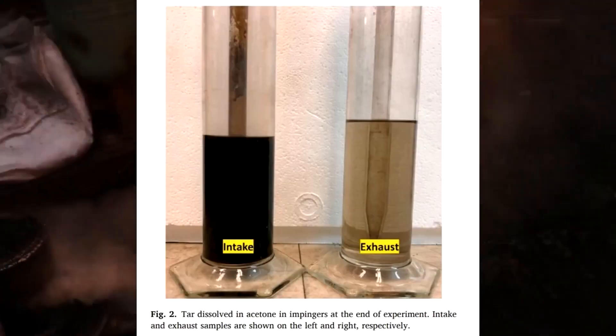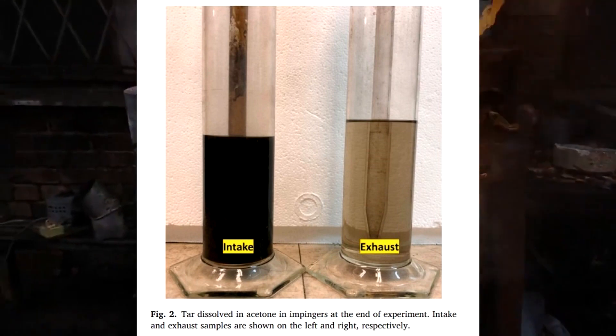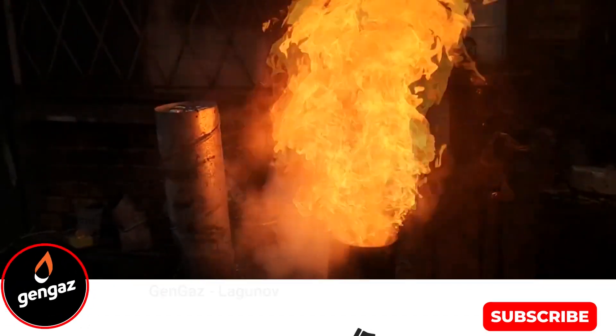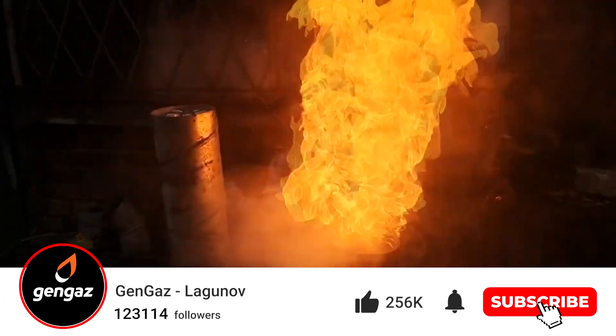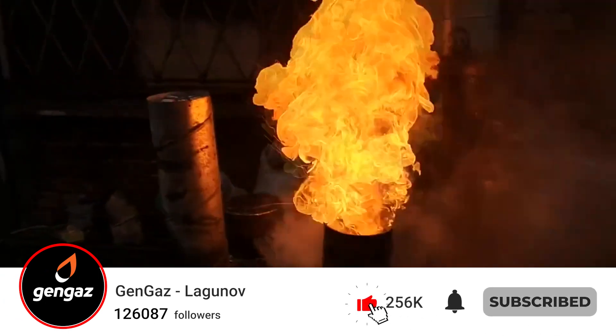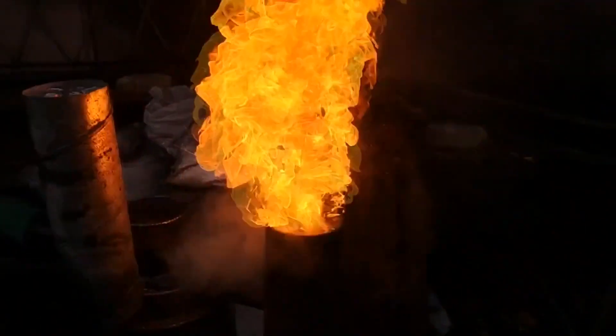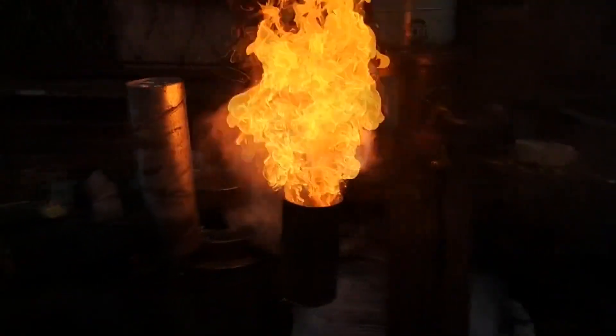This way of using generator gas allows for obtaining just transparent condensate, which can be seen in the photo. Scientists have figured out how to remove tar with a diesel engine without using any filters other than just a cyclone.